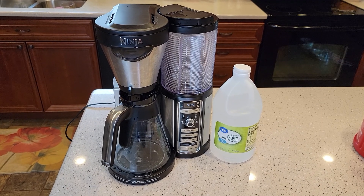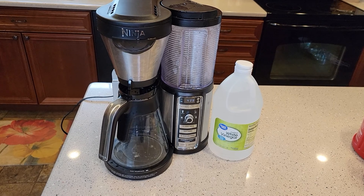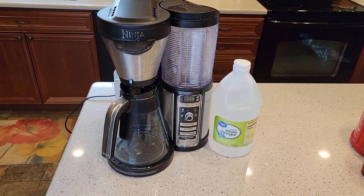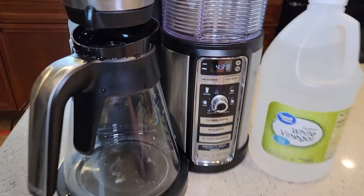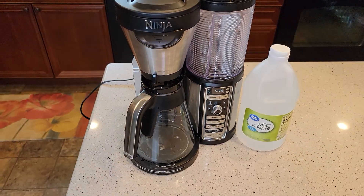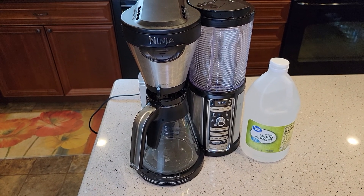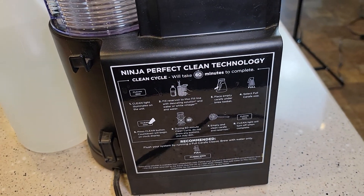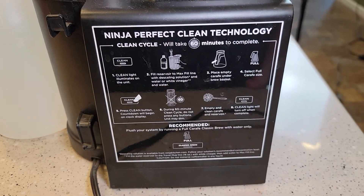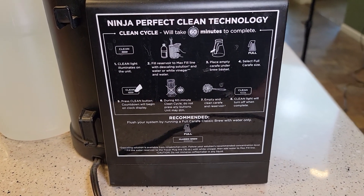Hello everyone, this is Just a Dad. Today I'm going to show you how to descale this Ninja Coffee Bar, model number CF082. If your clean light comes on, that means it's time to descale. This machine has a descaling mode you need to put it in to get that descale light to go off. They did put a nice sticker on the back to walk you through how to put it in descale mode and what to use.